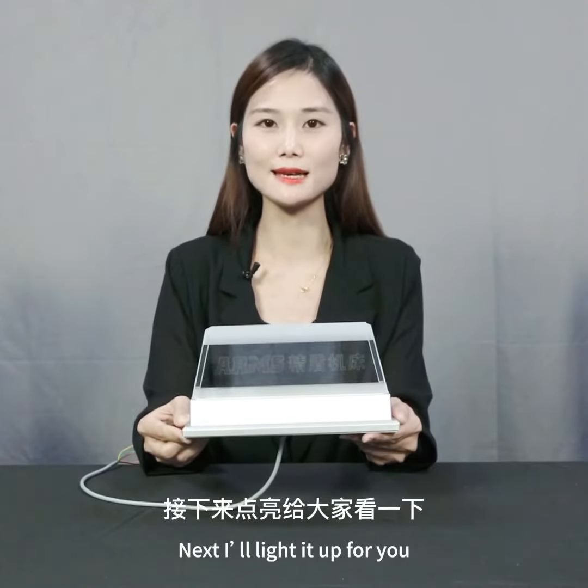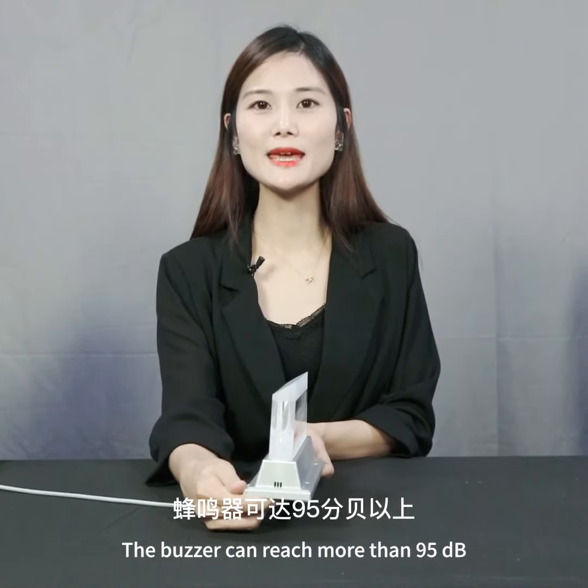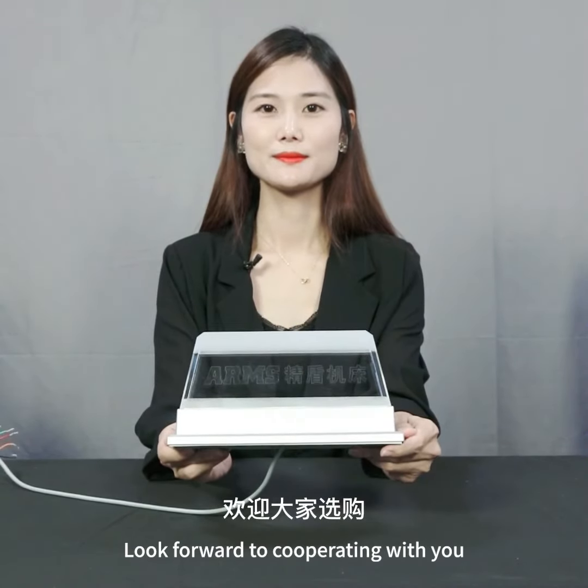I will light it up for you. The buzzer can reach more than 59 dB. Look forward to cooperating with you.